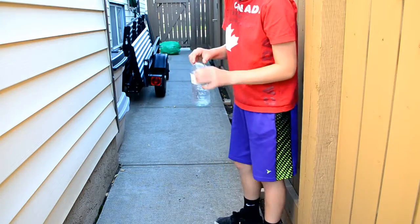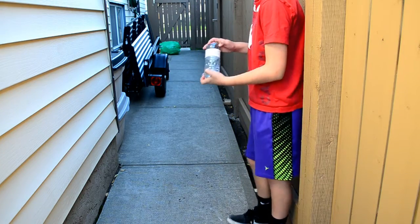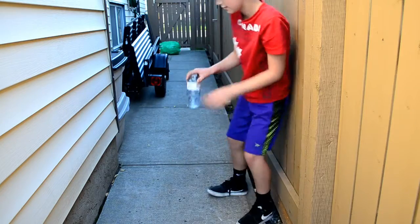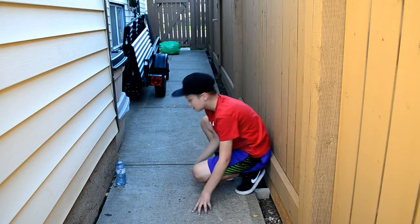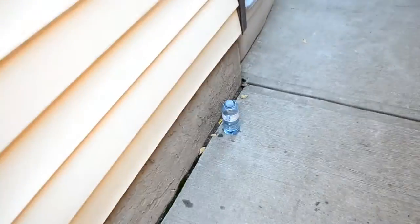Teaching you guys a pro tip on how to water bottle flip — this is the method of using the wall. The bottle is broken, it's okay, it just means you bought cheap water bottles. There we go! That is how to use the wall. I'll give you a closer look just in case you don't believe my shots are real — they are a hundred percent real. Look at that, the water bottle is standing up.